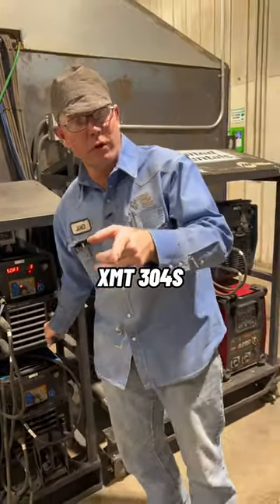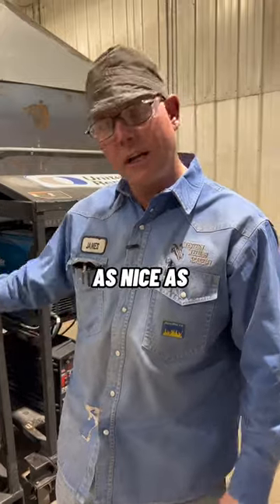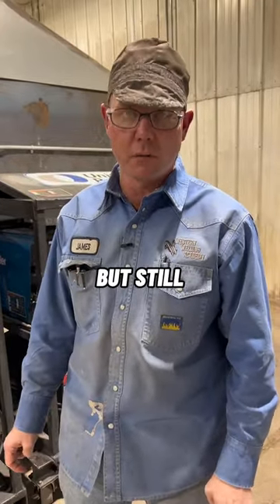We also have XMT 304s. We only have a couple of those — not quite as nice as the Field Pros, but still pretty nice.